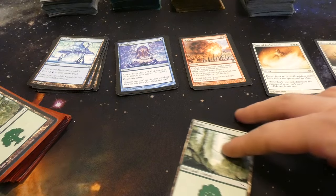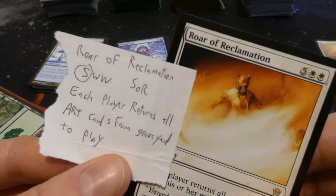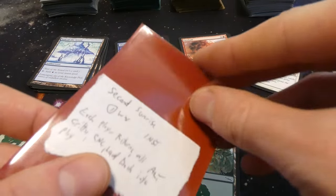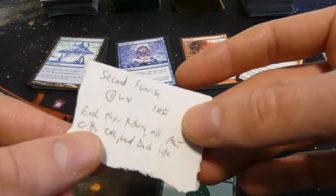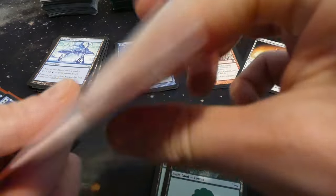Looks like there's a proxy card in here — it's like a piece of paper of the card, so I guess they were using it as a proxy. It's a Forest. And another proxy. The green ones look like proxies. Got Second Sunrise — another Second Sunrise.